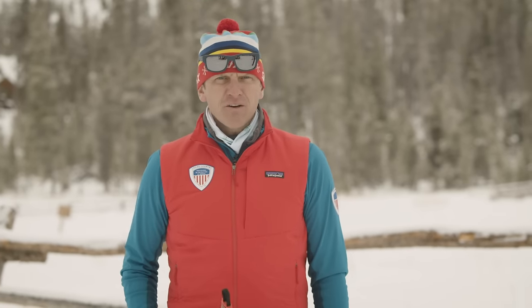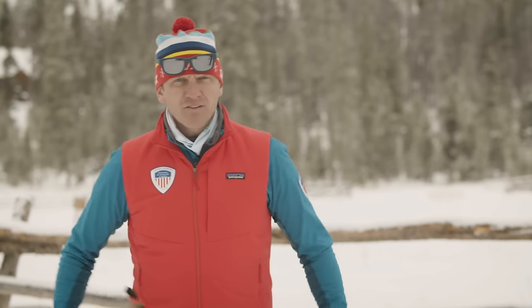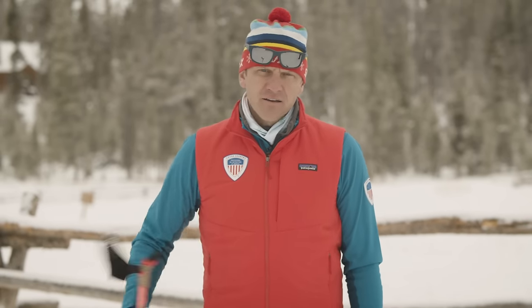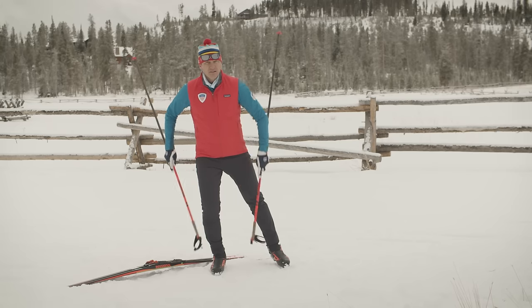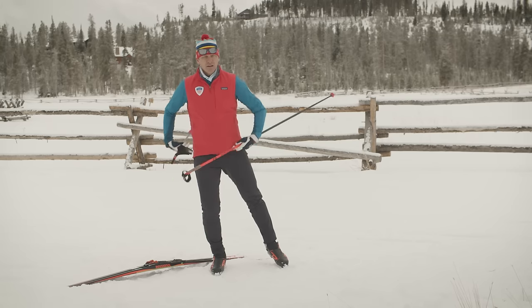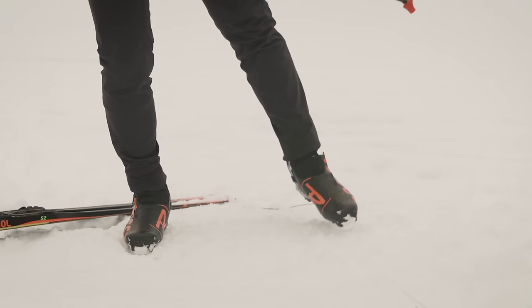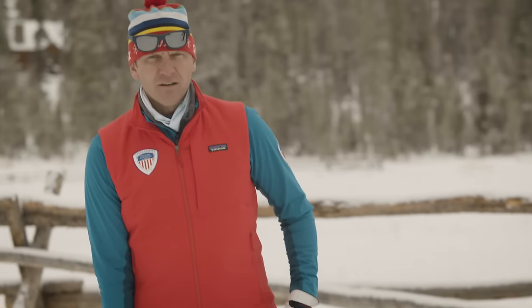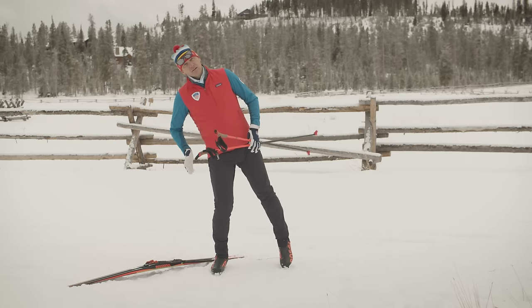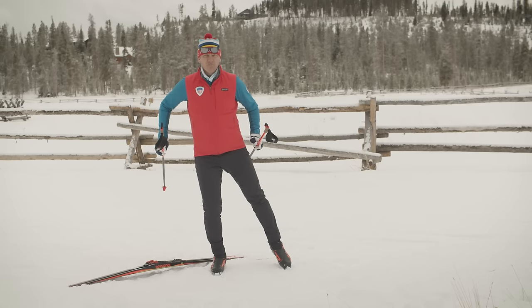Cross-country skiing, and specifically skate skiing, is definitely a one-footed sport, meaning you're going to have to balance on one foot. So even before you put your skis on, practice that body position of standing on one foot — knees bent, ankles bent, hip over your feet — and pick up one foot off the ground. Work on having a nice straight line from your armpit all the way down to your foot, stacking yourself over one foot.